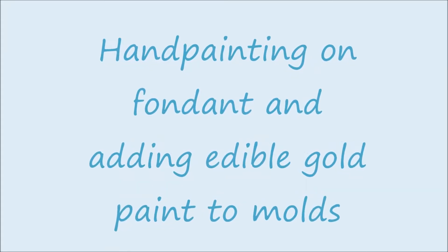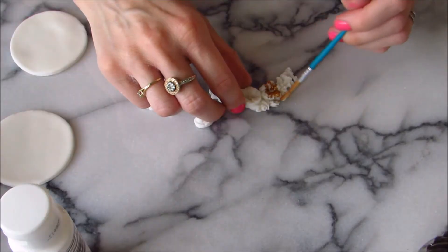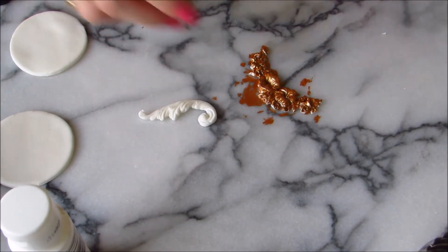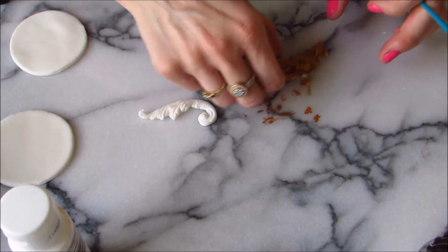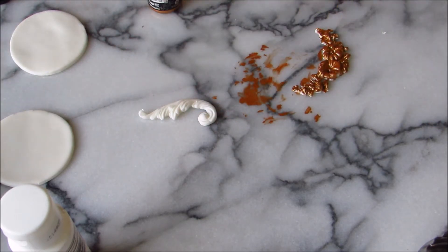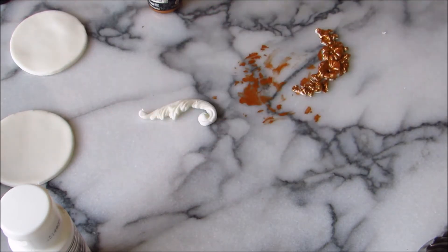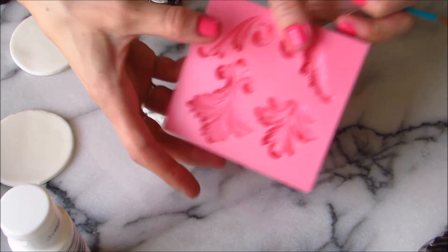Hand painting on fondant. First I'm going to use metallic gold paint to paint my molds. This one is from Party Train Cake Supplies. The other mold is from Christine's Molds.